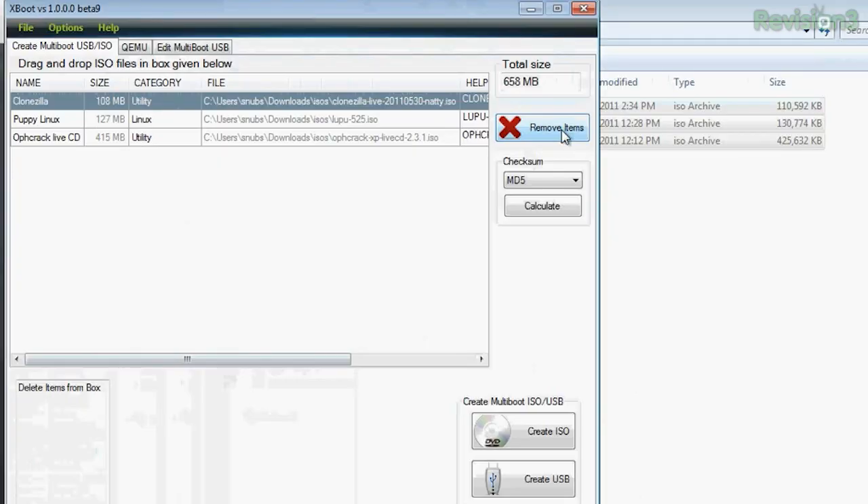Over on the other side, you can see the total size of the files added. You can remove any files that you need to. You can look up the MD5 hash checksum in case you're wondering if it's the actual tool. And at the very bottom, you can choose to create your ISO live CD or a USB bootable flash drive. I'm going to go ahead and choose my flash drive and click Create USB.